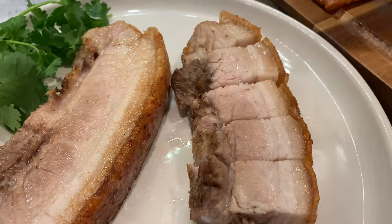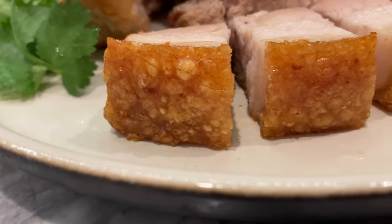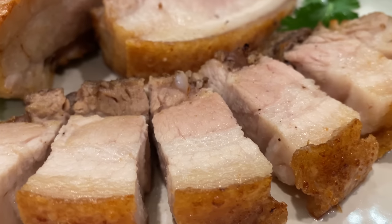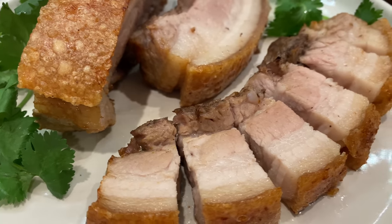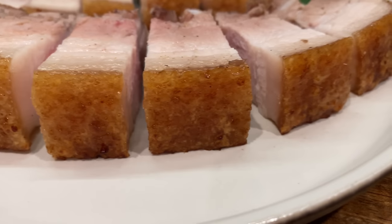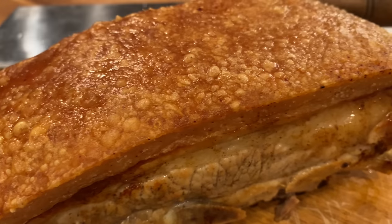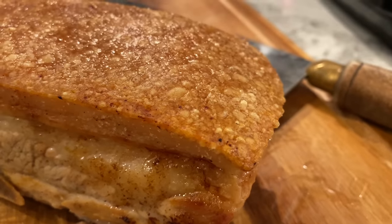Plate the crispy pork belly and celebrate Chinese New Year with the best of the best. I will close the video with this: 祝大家新年快樂，牛年行好運，身體健康，大吉大利，做什麼都一帆風順，龍馬精神，合家愉快。 And I'll see you next time.